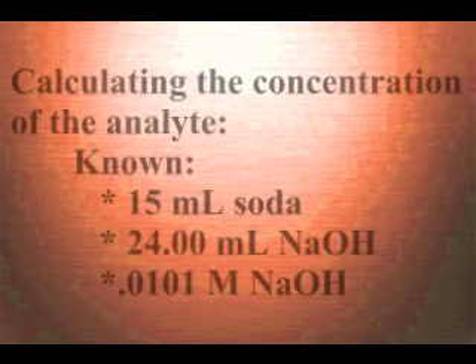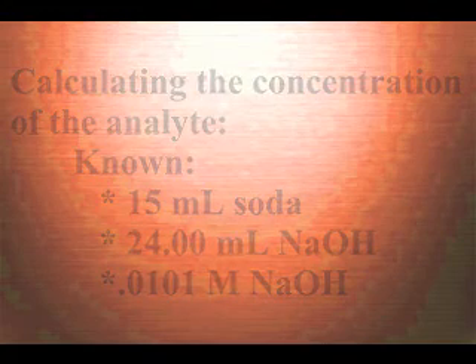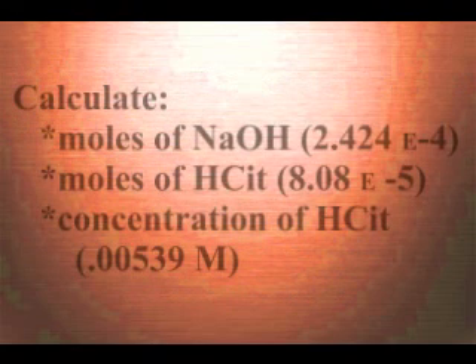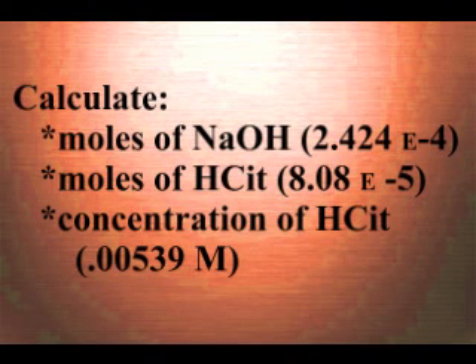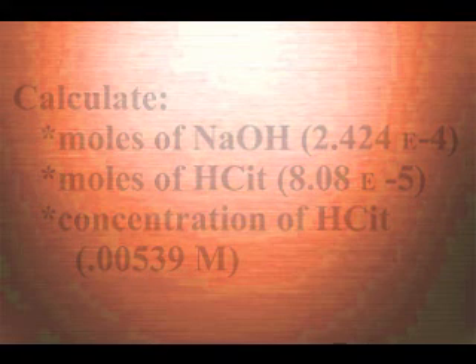In order to determine the concentration of an analyte, some basic calculations must be done. For example, in our experiment, we know the volume of soda, the volume of sodium hydroxide used, and the concentration of sodium hydroxide. We can calculate the moles of sodium hydroxide used by multiplying the volume in liters by the concentration. Then we can use the mole ratio in a balanced equation to calculate the moles of citric acid that were in the soda. Divide this by the volume in liters of the soda to obtain the concentration of citric acid in the soda.